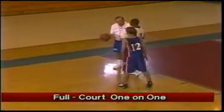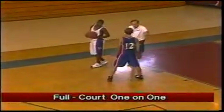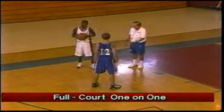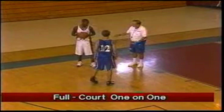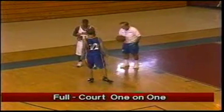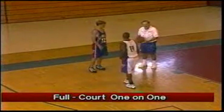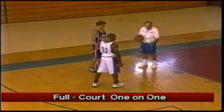We have our offensive player right here, and he's going to turn, and the one man on the other team is going to work him defensively and guard him one-on-one. Let's put the white team on defense, the blue team on offense. And we're going to really work him one-on-one in a good stance, moving our feet, flashing hands.